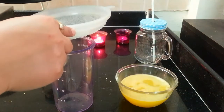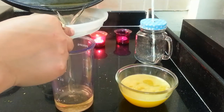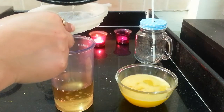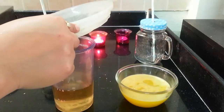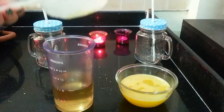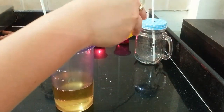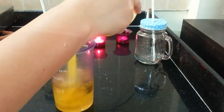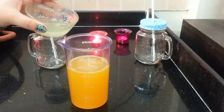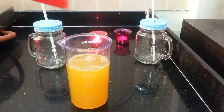Next, I am going to strain in the sugar syrup. While it's still lukewarm, I'm going to add this pineapple juice into the sugar syrup. Then I'm adding lemon juice and stirring all of the mixture.